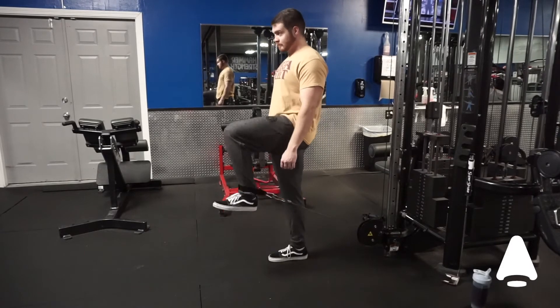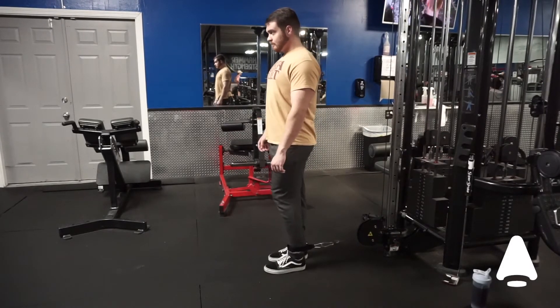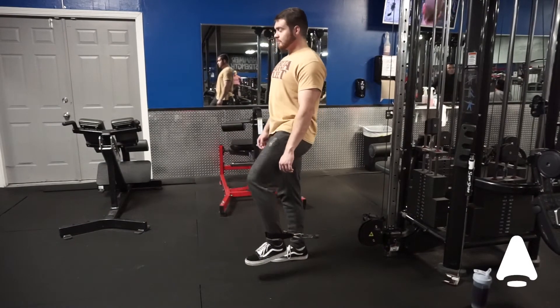To begin the movement, lift your knee up to or slightly above the level of your hips. Make sure you select a weight that you can manage for this movement.